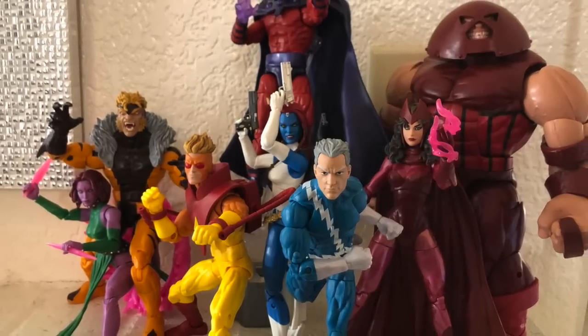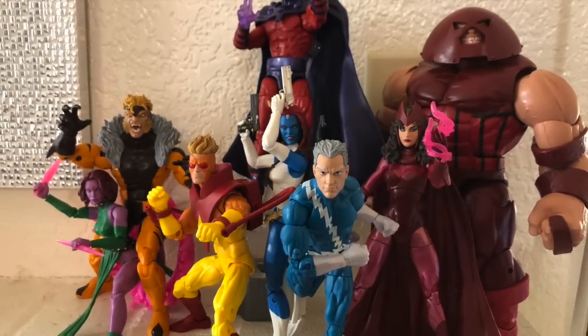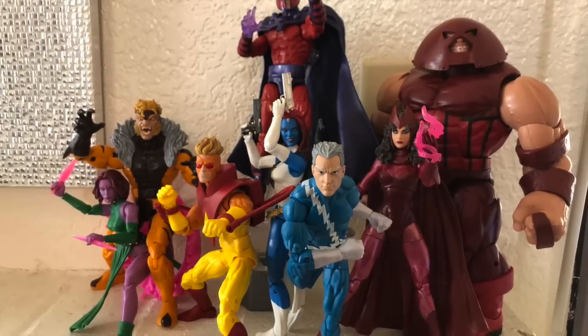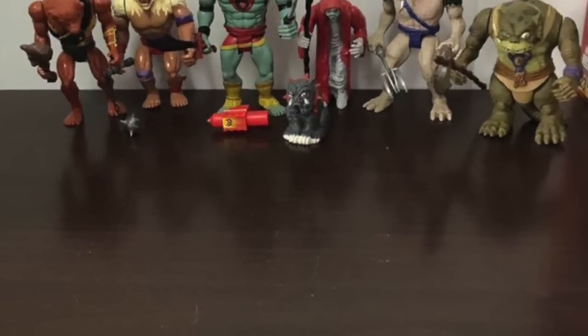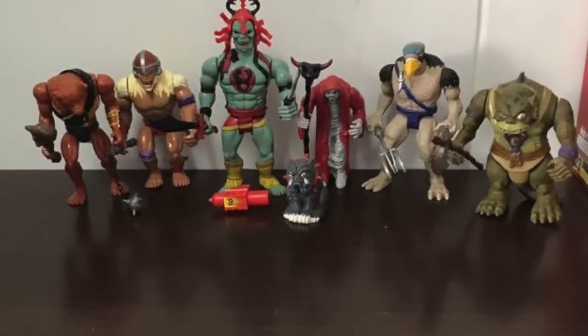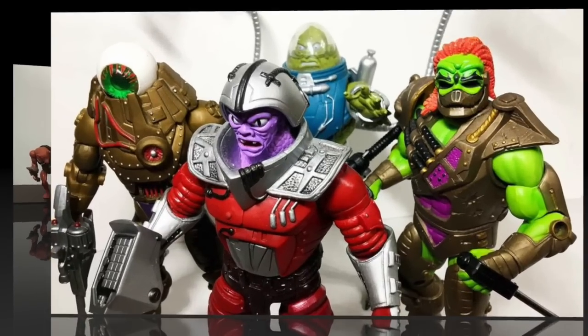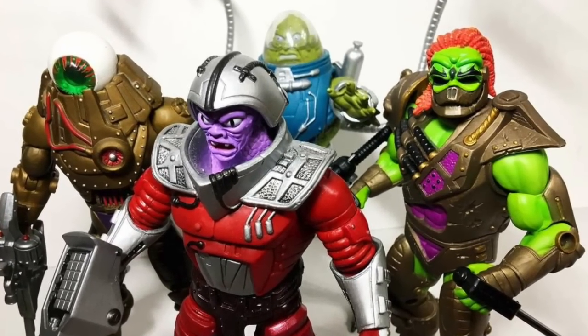One thing that really makes a great toy line is having very colorful enemies. And when those enemies can be a band of evil mutants — these evil mutants, the space mutants.